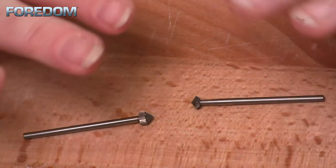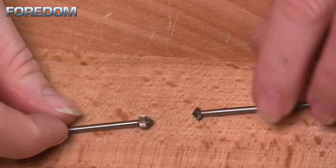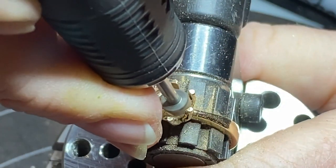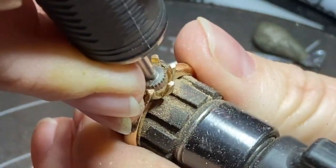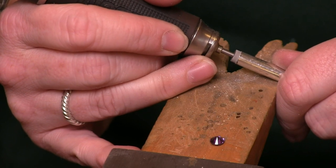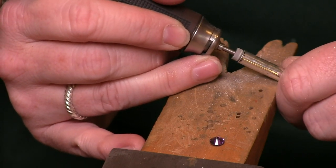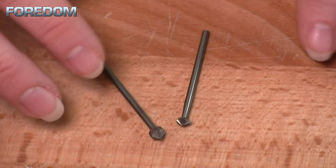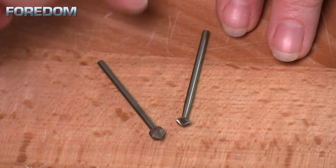When it comes to stone setting, we have a whole other ball game. Here I have a 90 degree burr and a 70 degree burr. Both of these are setting burrs, but their heads are quite different. I'll choose one over the other depending on how I'm setting my stone — sometimes I want to cut a small seat into a prong, or sometimes I might be doing a tube setting where I want to cut the seat as well as the whole area to get it ready for a stone. You get a whole wide variety of sizes on these as well. I like to buy a master set to have one of every size, then as I use them I'll see which ones I use most and reorder a multi-pack of those.